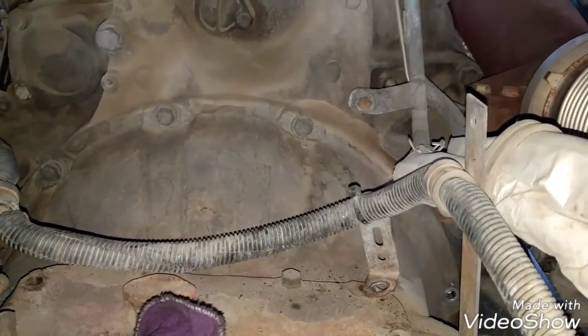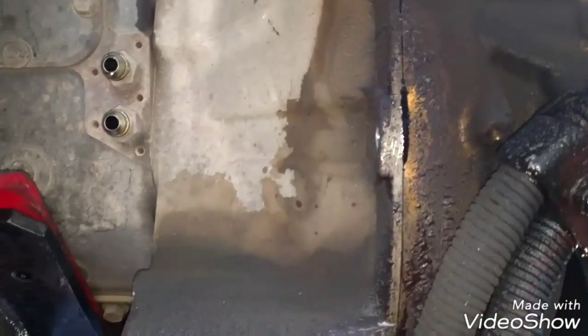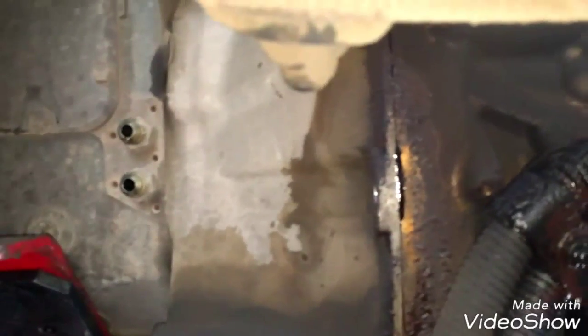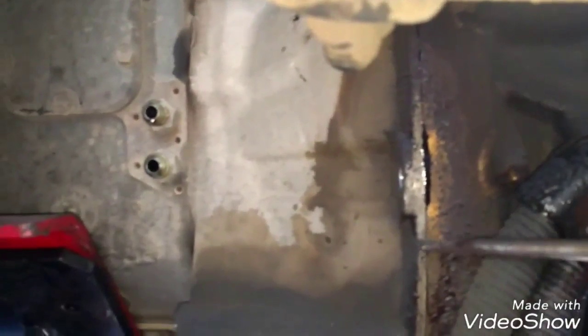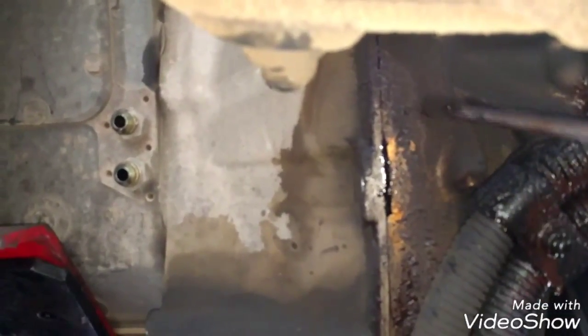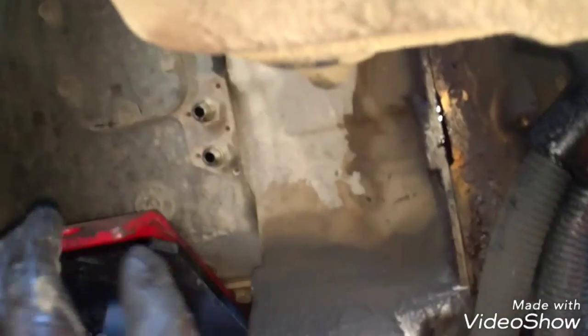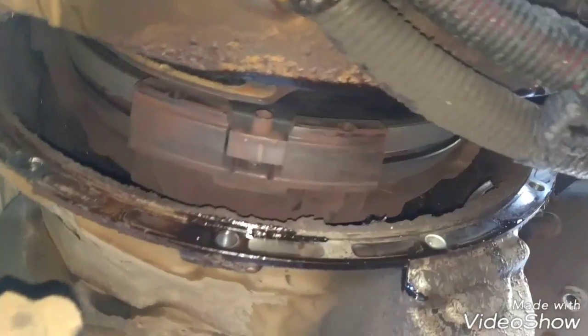Now we're going to remove all the bolts that are still holding the transmission — first we're going to remove the top ones and then the bottom ones. All the transmission and housing bolts are completely removed. Now we can use a small screwdriver to pry here to disconnect the transmission from the engine. And then we're going to lift it a little bit to fully detach the transmission and drop it. Now the transmission is fully open.